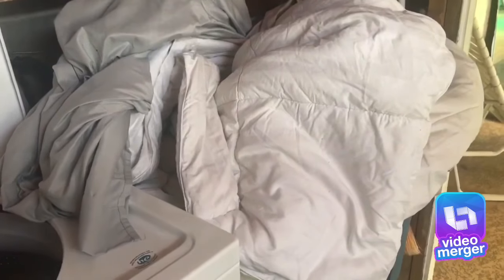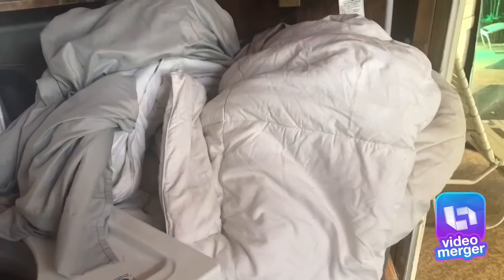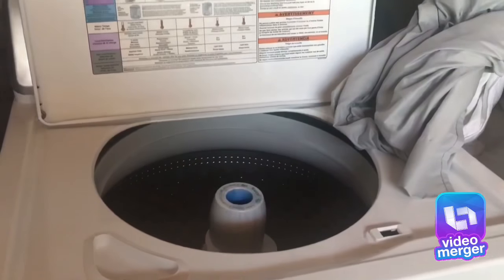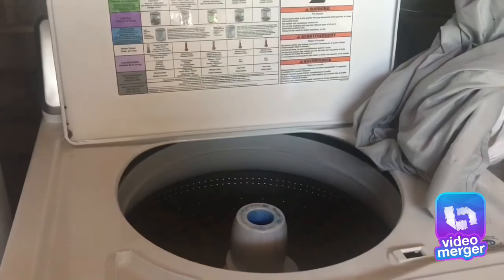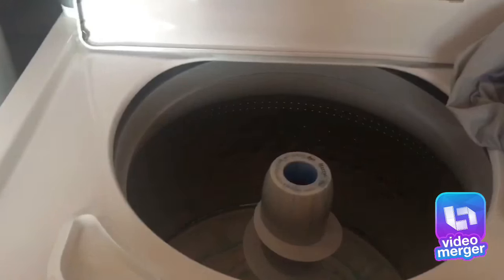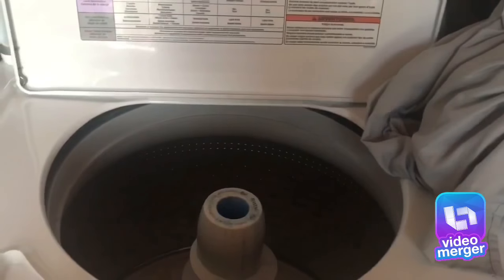I want to show you how the king-size bedspread or bed cover fits in the Maytag washer that I just purchased. This is a large capacity washer with an agitator. I did put the detergent in there already, since that's what you're supposed to do — put the detergent before you close the lid, because that's how the water starts and you don't want to be messing around with this sensor.